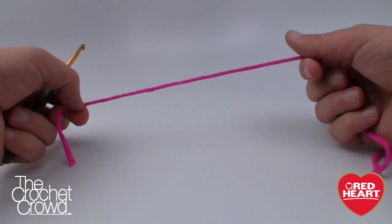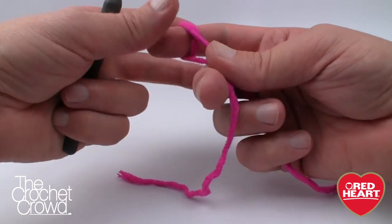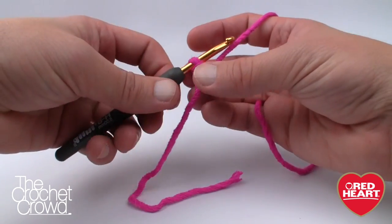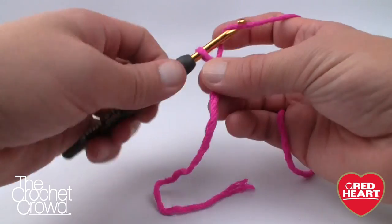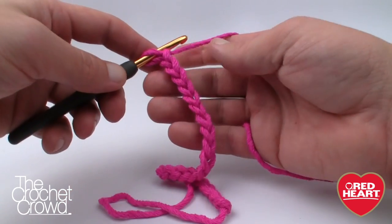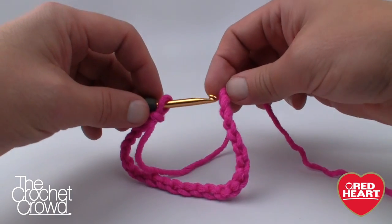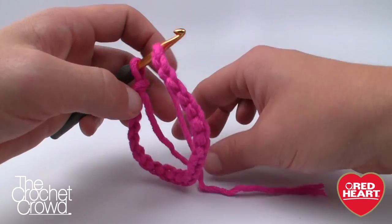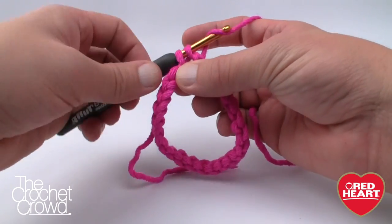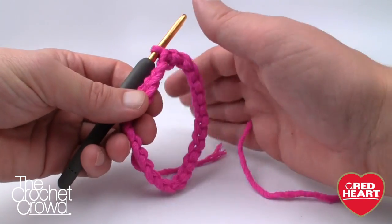Let's start off with our first color — leave an extra long tail so you can weave it in. This is going to be the very top of your hand, moving backward toward your elbow, so we want to hide this loose end nicely. Begin with a slip knot, slip in your hook, and chain 24. Remember the one on the hook never counts. Once you have your 24, stretch out the chain, make sure it's not twisted, and join it with a slip stitch to form your first ring. Your fingers will go through this loop.